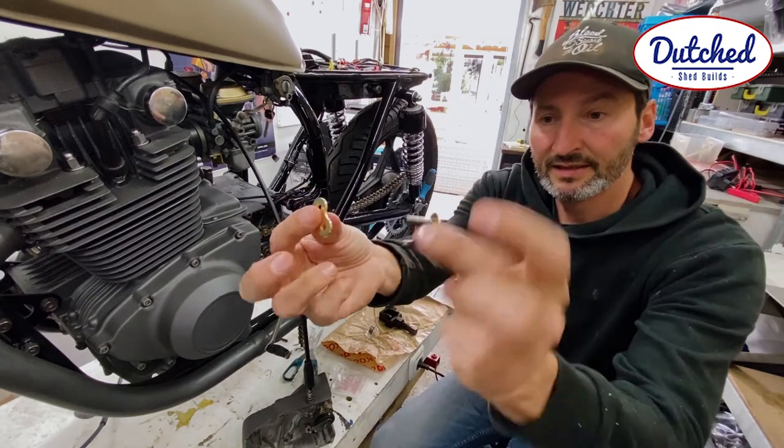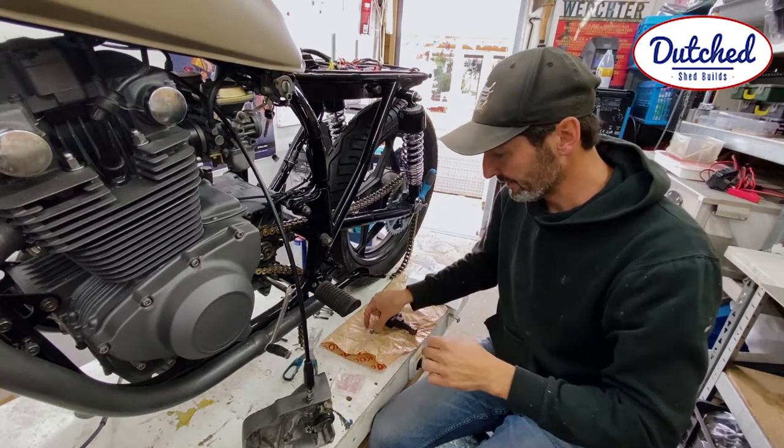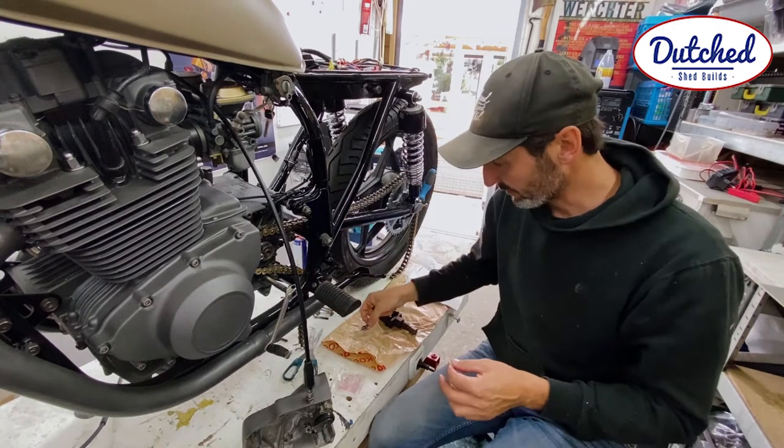So this is the connecting shackle. It comes with a bit of grease to grease these small rubber rings that go behind it.